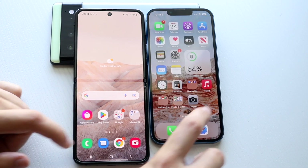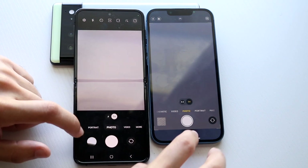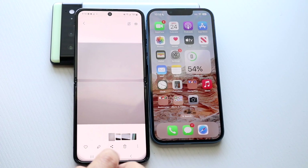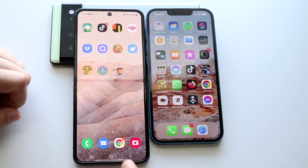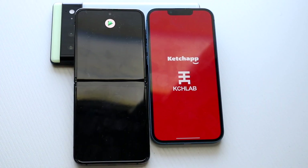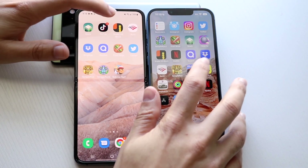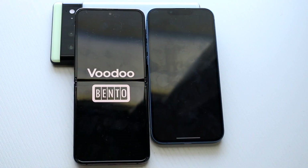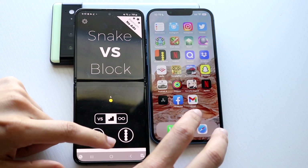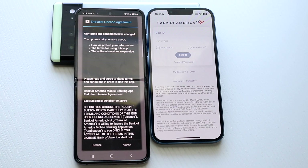Getting into their cameras — about the same. Testing third-party apps: Stack — Z Flip 4 was faster at least to load into the ad. Snake vs. Blox — Z Flip 4 was faster, iPhone 13 a little bit behind. Bank of America app — Z Flip 4 again was the faster one, iPhone 13 a little bit behind. Dropbox — Z Flip 4 was faster. Quizlet — almost identically the same.